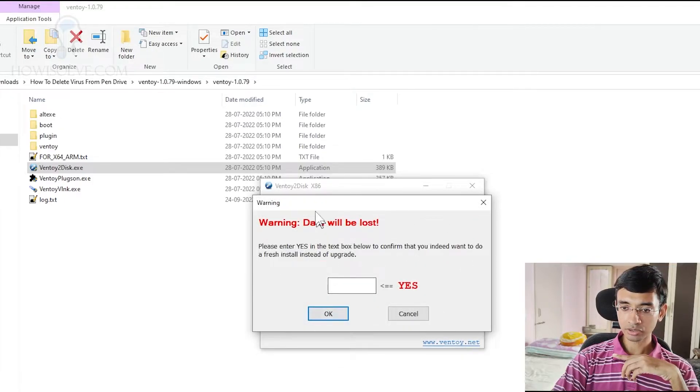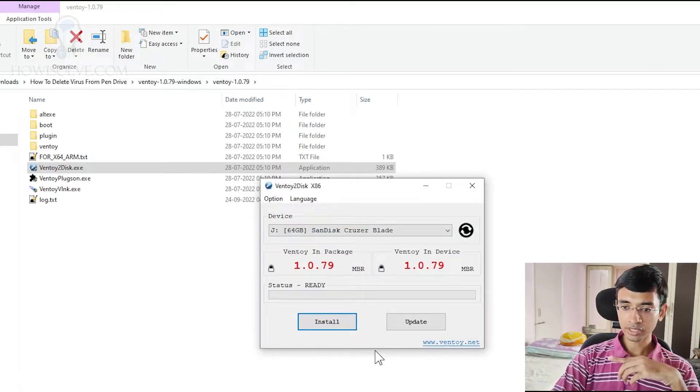You'll select this pen drive and to install Ventoy on it, click on the install button. By clicking install, it will ask you to confirm whether you want to delete the data — just click yes. It will format your pen drive and install Ventoy on it. Once Ventoy has been installed, you will see the Ventoy version in the device field, and you can then open the device like a normal pen drive — it will be named Ventoy.